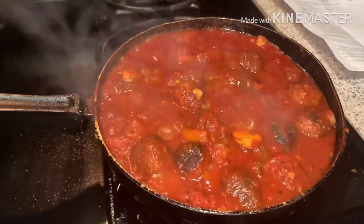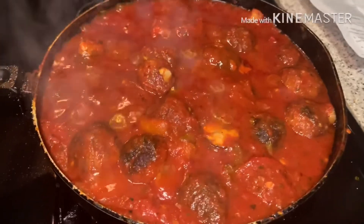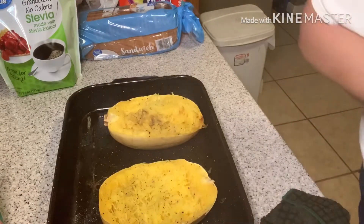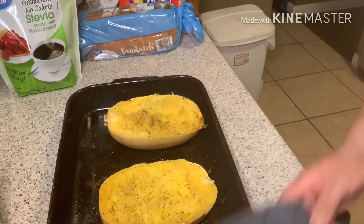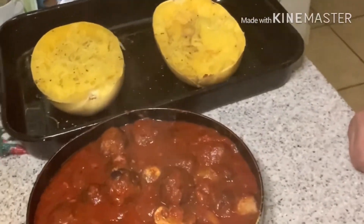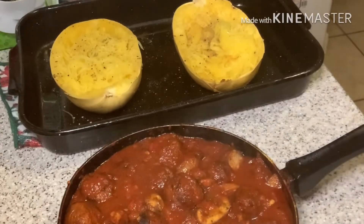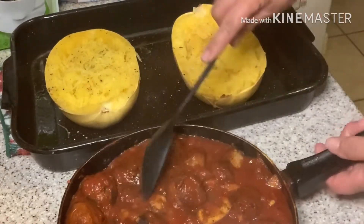I'm taking you over so you can see the sauce — it looks absolutely beautiful, it's bubbling. In a minute I'm going to turn it off and we're going to get this spaghetti squash ready. The sauce has cooled a little. The squash is cooled too, so now I am going to fill my boats, then top with cheese, and put it in the oven to let it go.